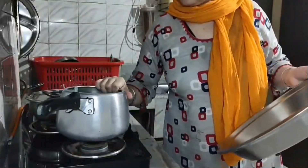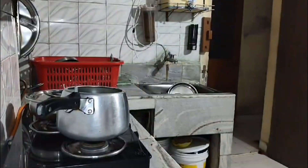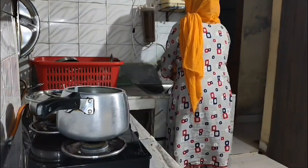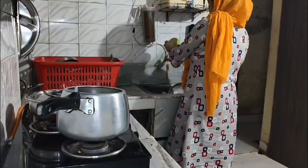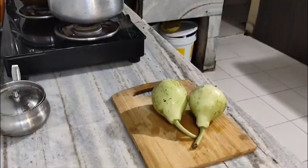Hello and welcome to my new video. Today is the time of evening. My mom said that I will make it. Today I am going to make a vegetable.